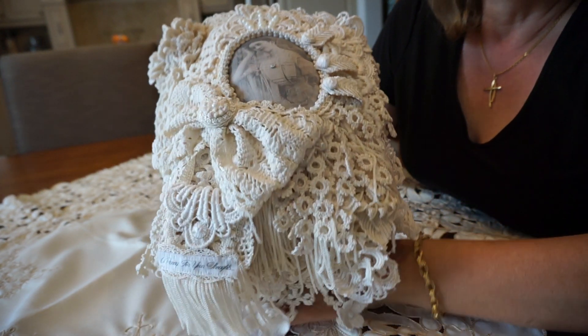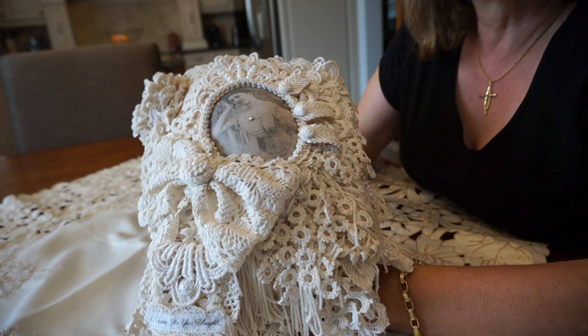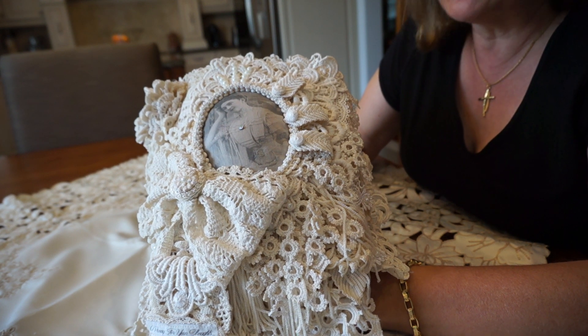Hi everyone, it's Margaret here. I know it's been a while. It seems like I've been working on this journal forever. It's taken me quite a bit of time, but it's also been one of those start and stop projects.